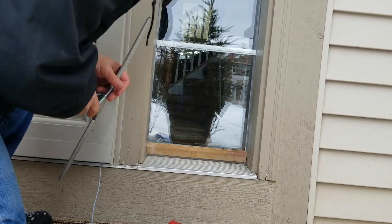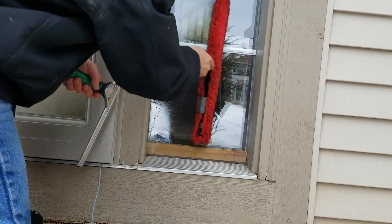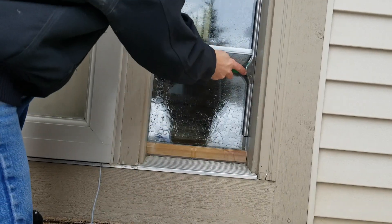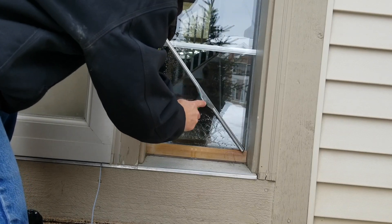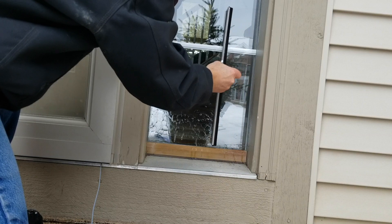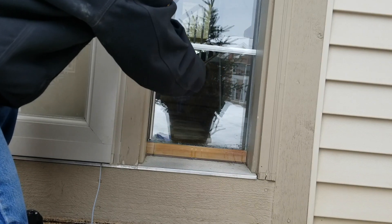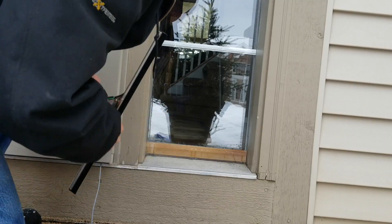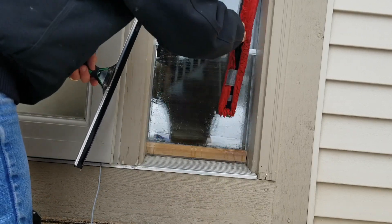Rather than carrying a zero-degree or a deep-ledger squeegee just for one or two windows, you can simply flip that squeegee backwards, use it in the reverse direction, and actually push it across to close out against that frame.